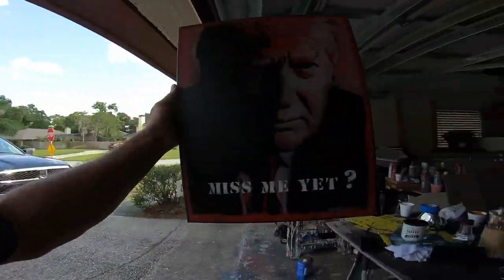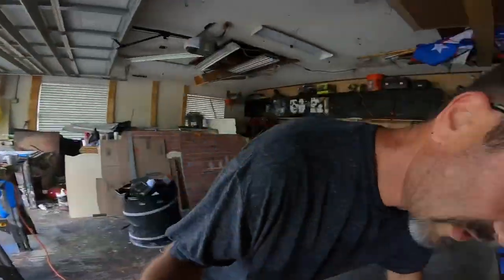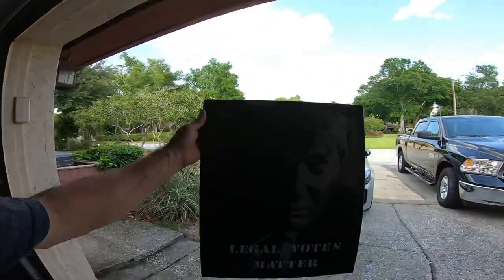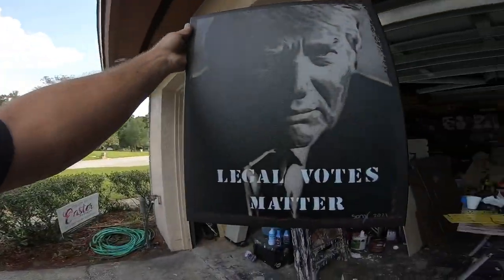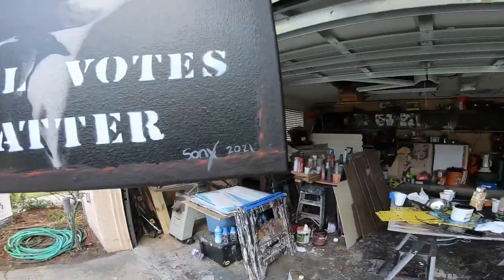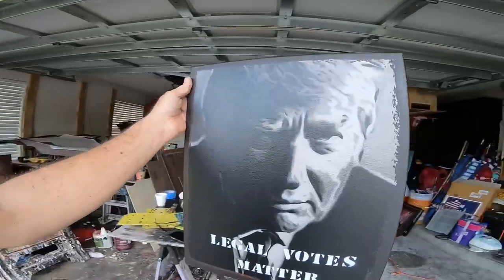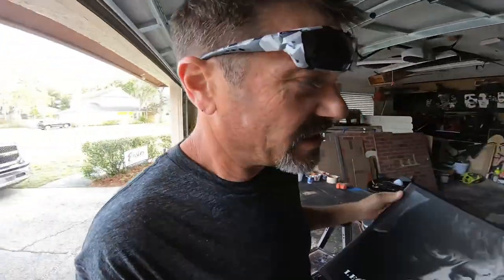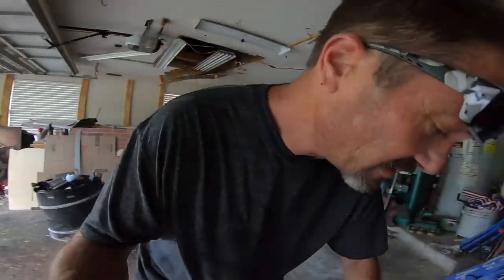'Miss Me Yet' — most people do. Here's another one of those 'Legal Votes Matter.' Every one of these paintings I hand-signed, all right. So purchase a painting — help me out so I can keep doing this. If I can't make any money at all doing this, then I can't do this.